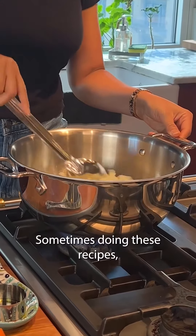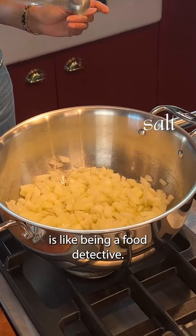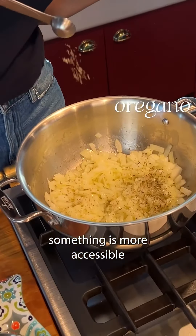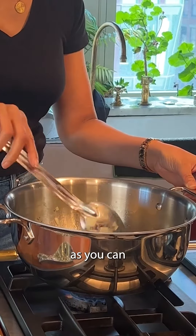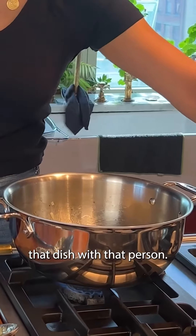Sometimes doing these recipes, especially when you're testing for a book, is like being a food detective. And sometimes I won't use the same ingredients that they use because they don't have it or because I think something's more accessible to people who are outside that community. But in the end, you just want to come as close as you can to the taste memory of what it was like to eat that dish with that person.